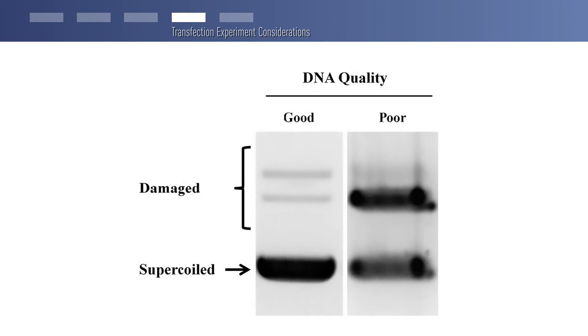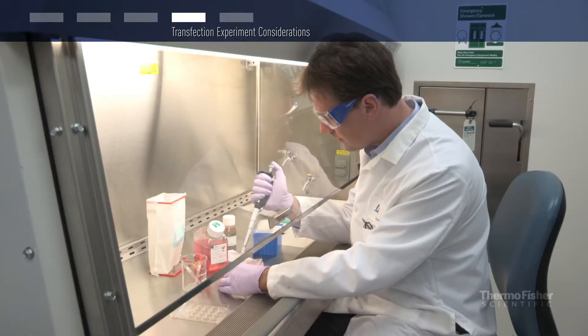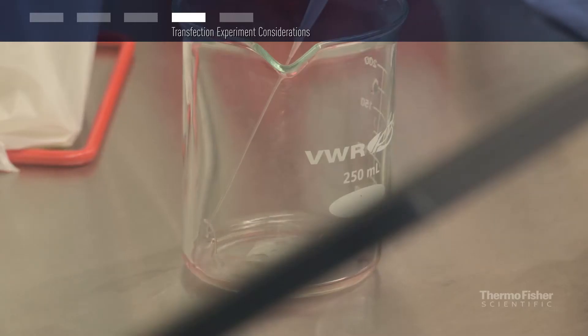Another consideration is the presence of endotoxins. Endo-free DNA may be necessary for sensitive cells or applications. To achieve successful transfection, cells should be at logarithmic phase by splitting a few times.